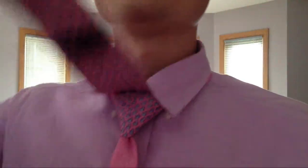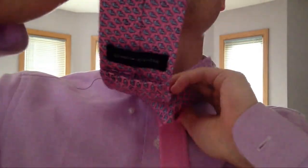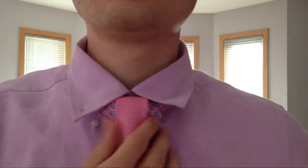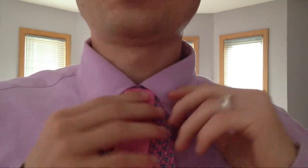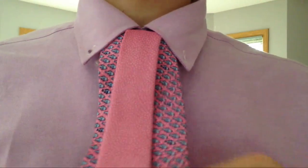I'll even put my collar down — that's the Onassis knot. Now I'm gonna take the back end and just shove it upward through over my neck, all the way up through like that, and just drape it over, just like the Onassis. I'm calling this the Stacked Onassis because it's kind of like two Onassis knots stacked on top of each other, and with a contrast tie it creates a very cool effect.